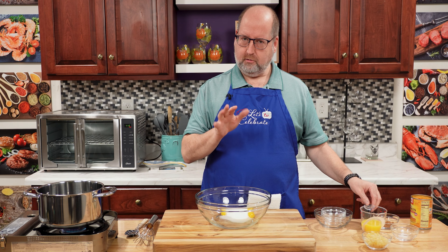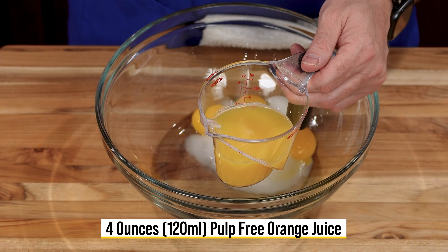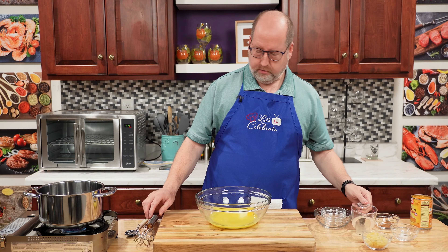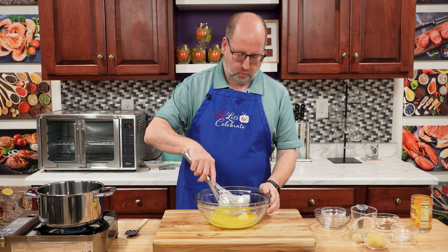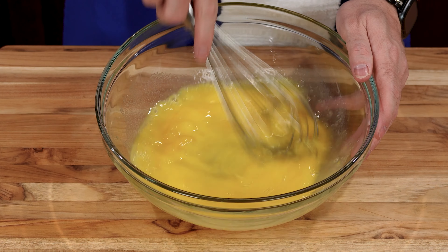And now something a little unusual: orange juice. I have here four ounces, 120 mils of pulp-free orange juice. We're going to put this all in the bowl and just whisk it until it gets kind of frothy and foamy.